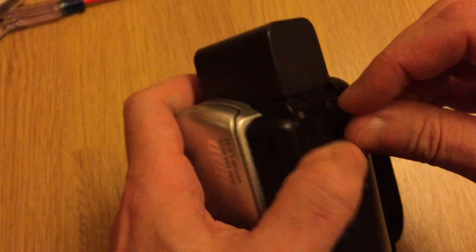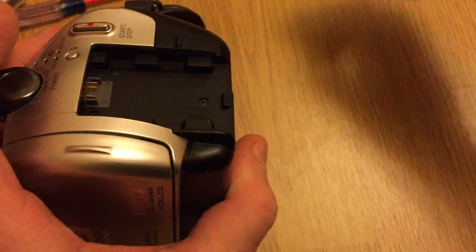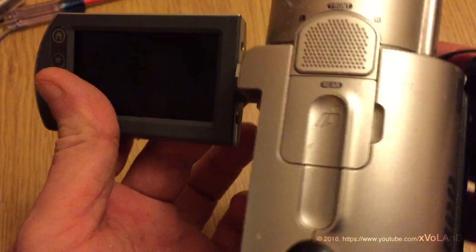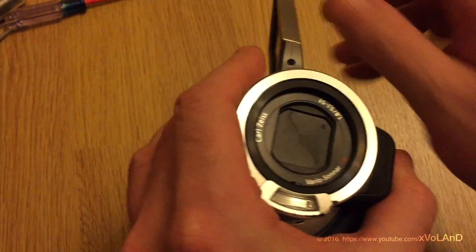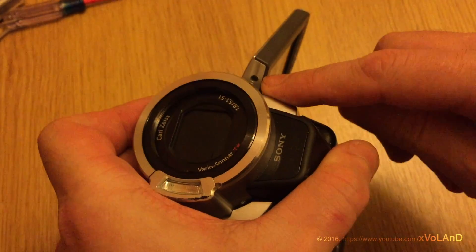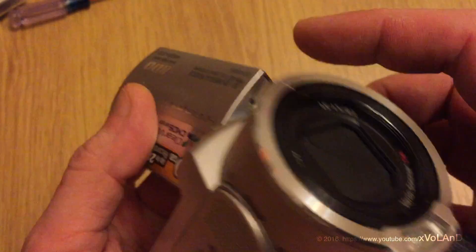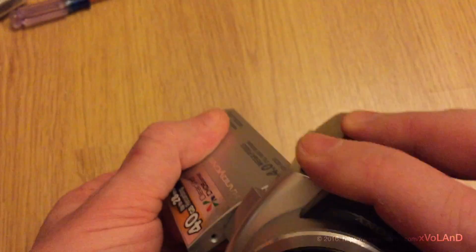Hello everyone, and welcome back to very excited video blog. Today I repair the camera Sony SDR-SR200. Usually in such cameras, a cable is not well connected — this happens after a drop. Such failures are difficult because they require disassembling most of the camera.